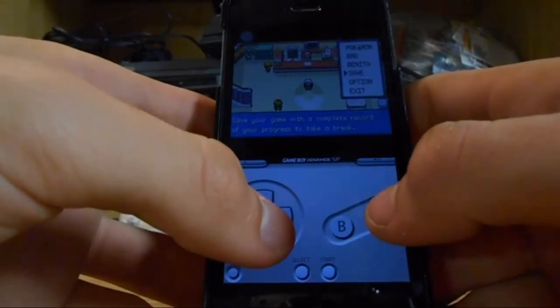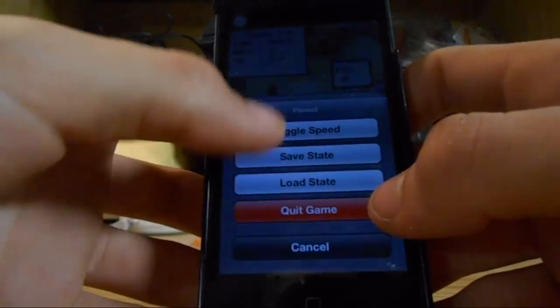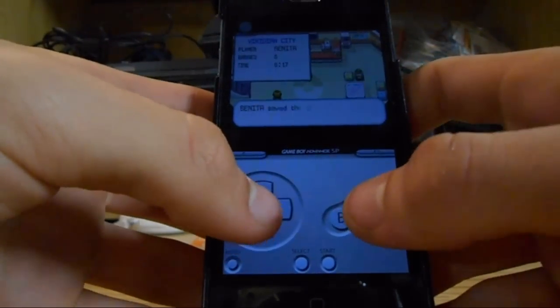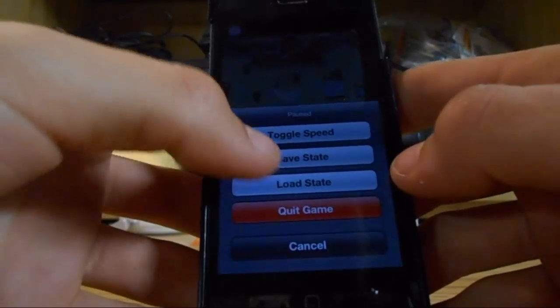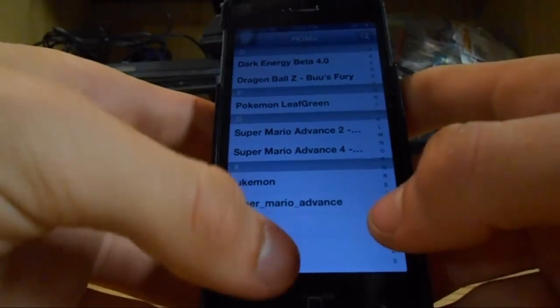One more thing: if you're playing Pokemon, the way you save is normal — you just regularly save. And you don't need a save state or load state, I've tried it, it doesn't work. So just save normally.